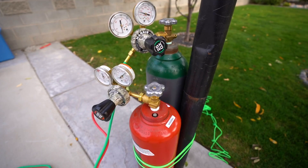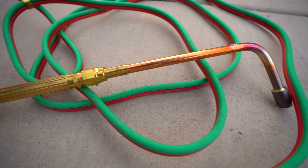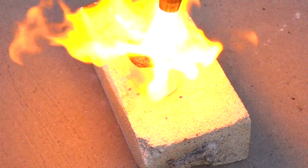Here we go. In today's video, we're playing with our new toy: an oxy-acetylene torch that should get up to 5,500 degrees Fahrenheit.